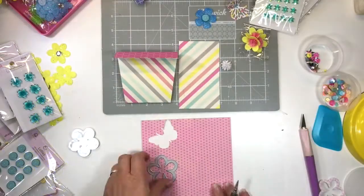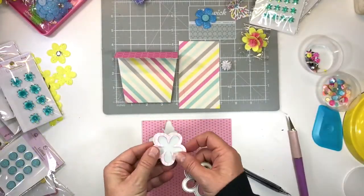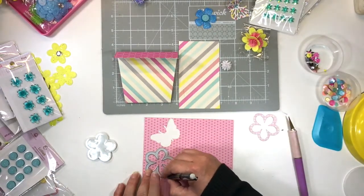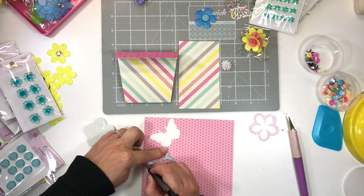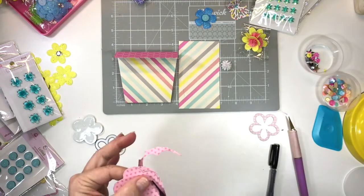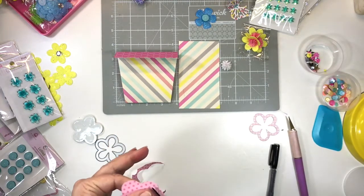Now we're going to decorate it with flowers. I'm going to show you how to make a little loose flower shaker, even if you don't have enough supplies left over from your flower shaker kit. I'm going to take the die and trace that shape onto a piece of pattern paper and cut it out.